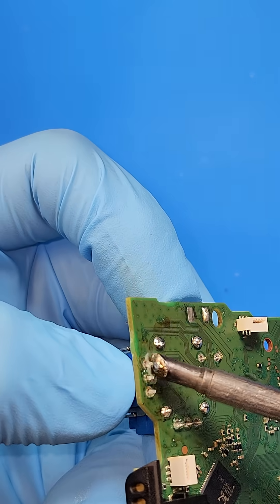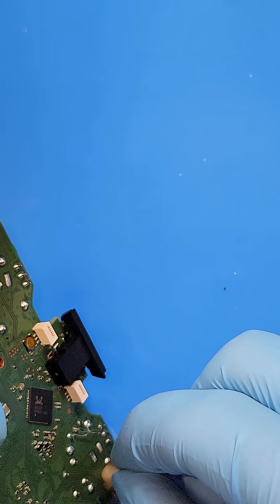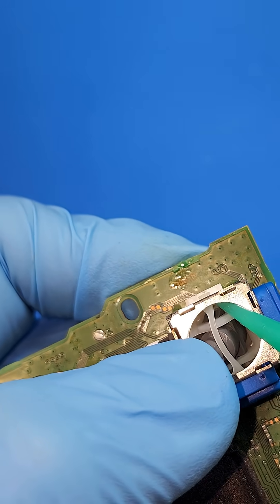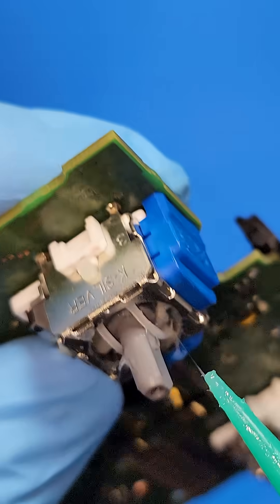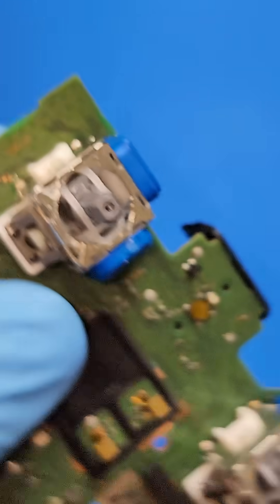Then I solder on all the TMR sensors onto the PCB board and clean up the board of any leftover flux. Then I add additional silicone to all of the moving parts of the gimbal to prolong the lifespan of the joystick.